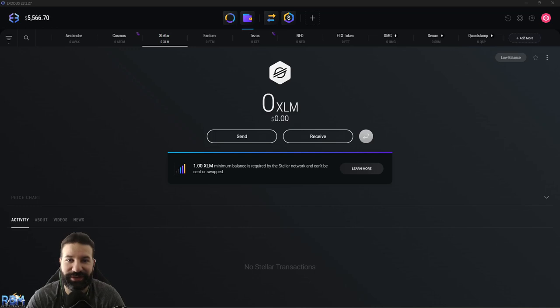Welcome back to the channel everyone, this is Michael at RBM Crypto. Today's video I'll be showing you how to safely store your Stellar XLM coins in your Trezor Model T using the Exodus desktop wallet. At the moment there is no direct support using the Trezor desktop suite for Stellar, so we need to use a third-party wallet — Exodus in this case — to link to our Trezor device to safely store our Stellar coins in our hardware wallet.